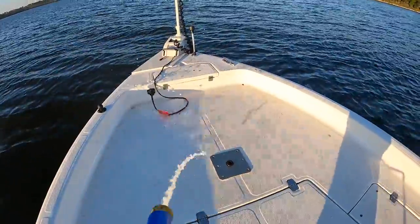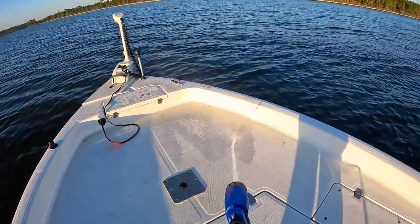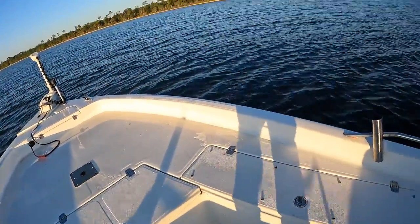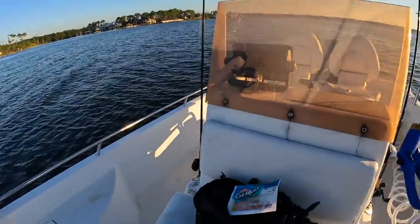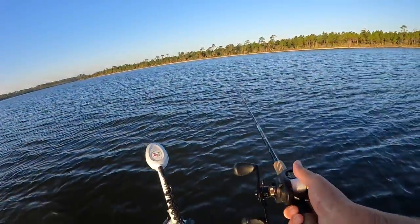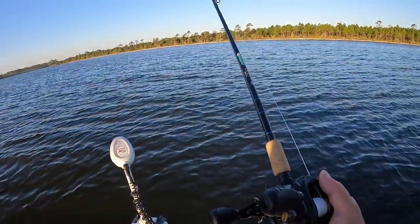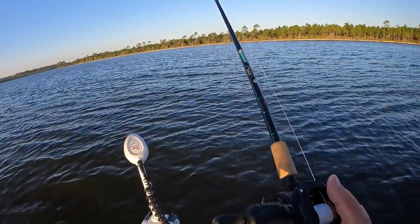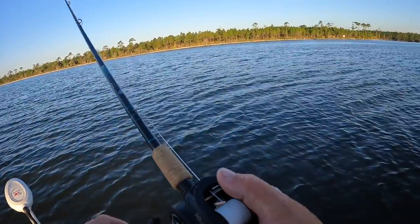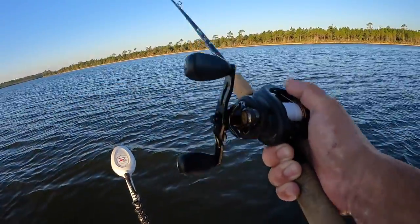Between them and ladyfish, they will definitely dirty up the boat deck because they are extremely slimy. But he's in the cooler. We're going to get that Gulp shrimp back out and try it again. At least we have something to take home and eat. I have not done a saltwater catfish catch and cook on the channel yet and I've been meaning to — kind of worked out this morning.